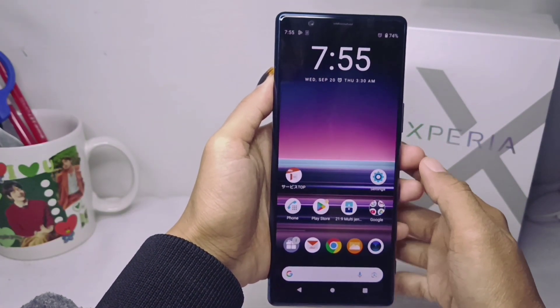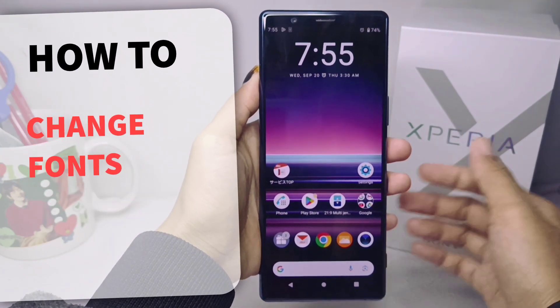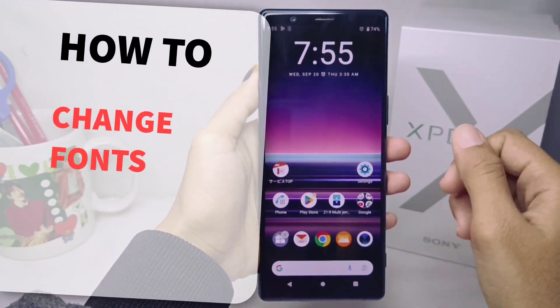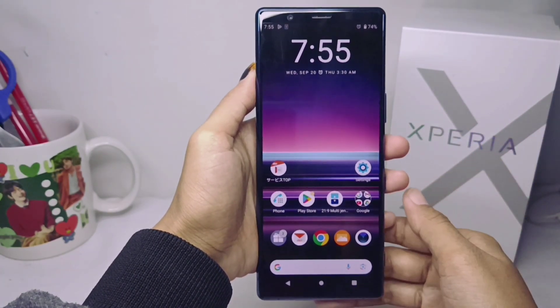Hello everyone. In this tutorial I want to show you how to change the font on a Sony Xperia device. If you want to change the font style on your device, you can do the following steps.